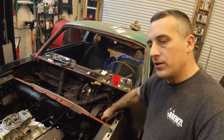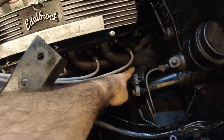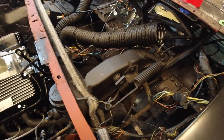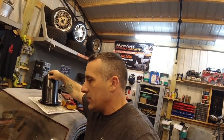At some point we're probably going to go to a T5 — that's coming. I actually have the cable clutch conversion up here so we don't have to use the Z-bar anymore. The Z-bar is this bar right here that operates your factory clutch. We're probably going to get away from that, and we still have a bunch of new parts to put in the car.